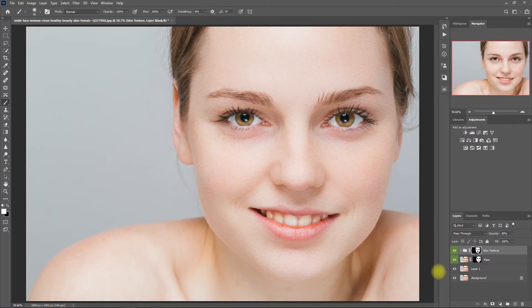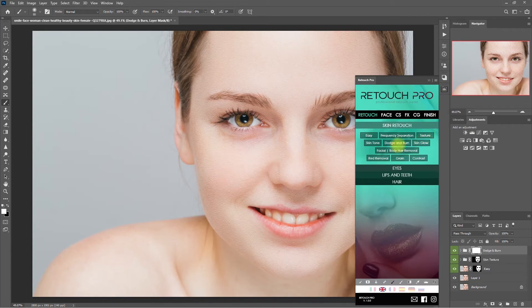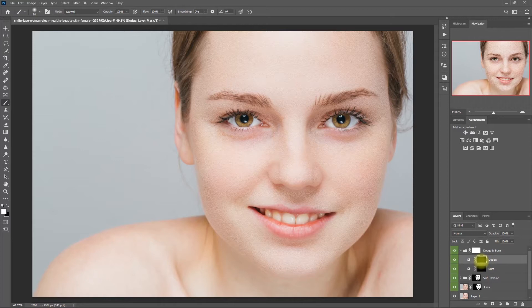We're now ready to Dodge and Burn. Let's open up the Retouch Pro panel and click on Dodge and Burn. Then let's expand the layer and select the Dodge layer. Select the Brush tool. Make sure that the color is set to white and set the flow to 10%. Then we start painting on the areas of the face that are protruding — these are the areas where the light hits first, such as the nose, cheeks, chin, and forehead. Let me toggle the Dodge layer on and off so you can see the effect. If we need to correct what we've painted, just change the brush color to black and paint away.